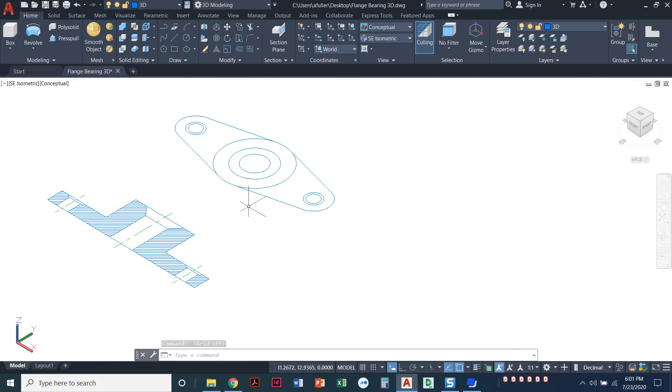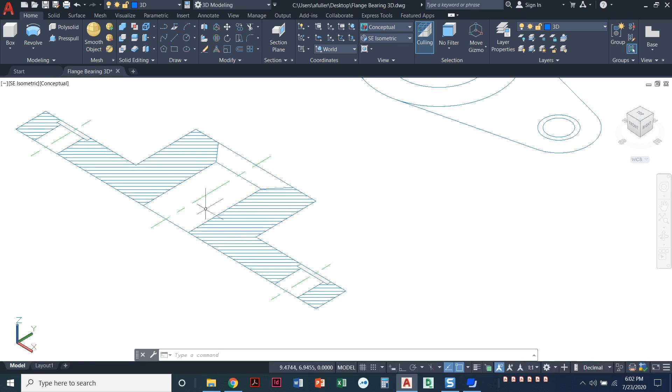We're mostly going to use two different commands: the press/pull command and the revolve command. This might be your first time using the revolve command, so I'll walk you through it. We're going to press/pull the overall base shape, but when we get to the countersink and the counterbore, we're going to use the revolve command.